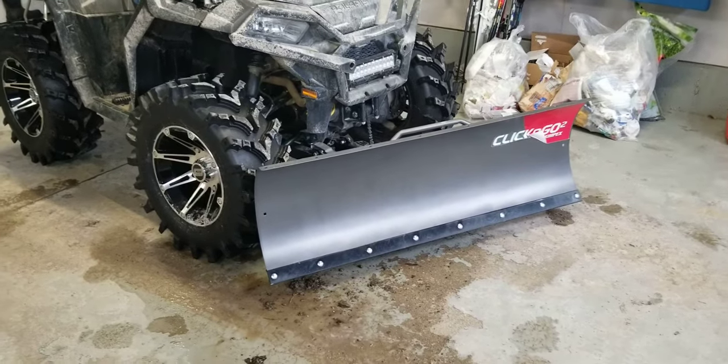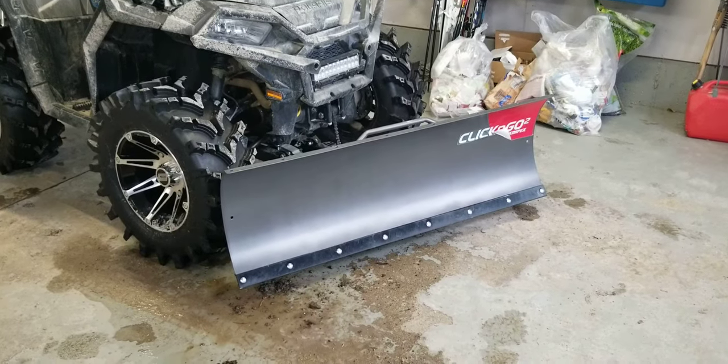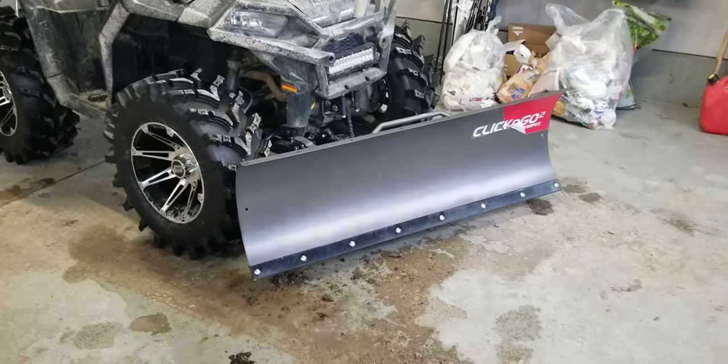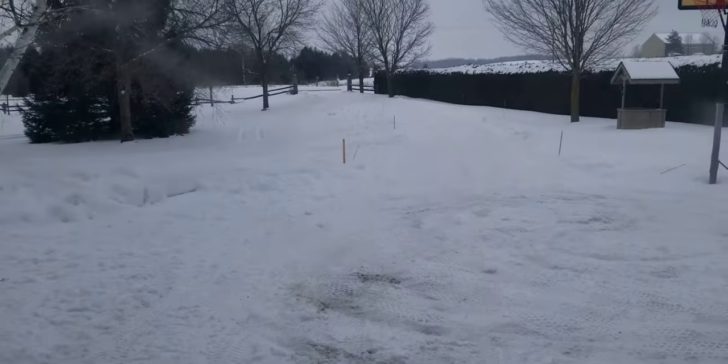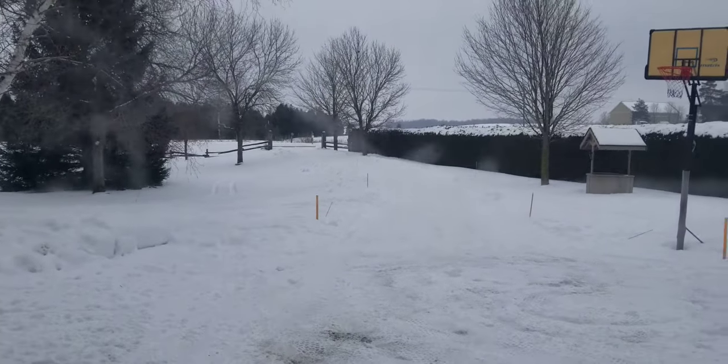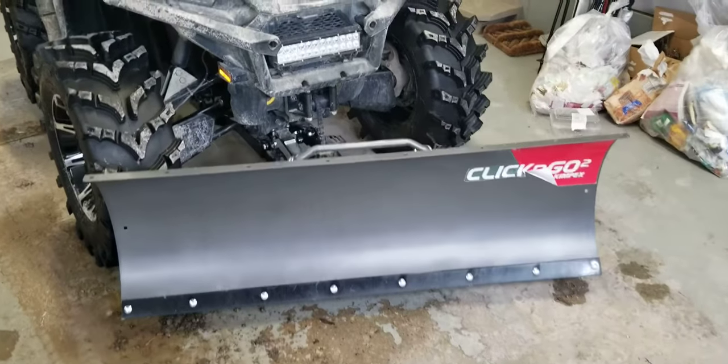I can't say enough good things about this plow. It really, really does a great job of plowing. Our driveway here at the house is about 200 to 300 yards long, and I don't think I'd want a driveway much shorter with it. It works really, really well.